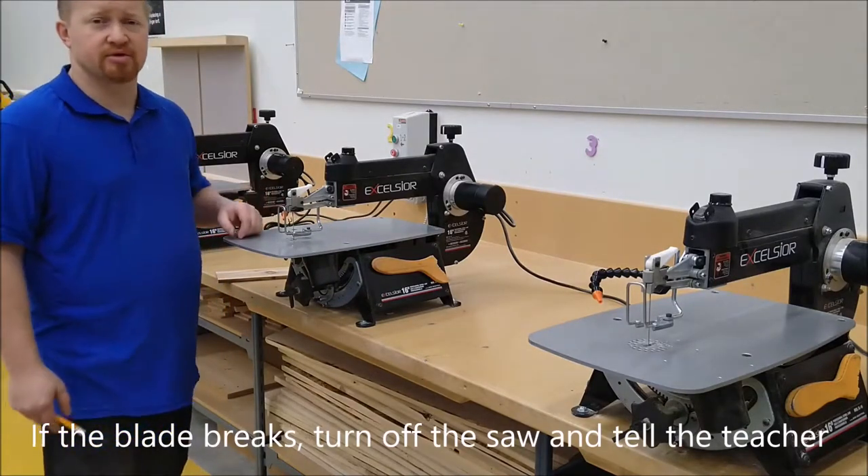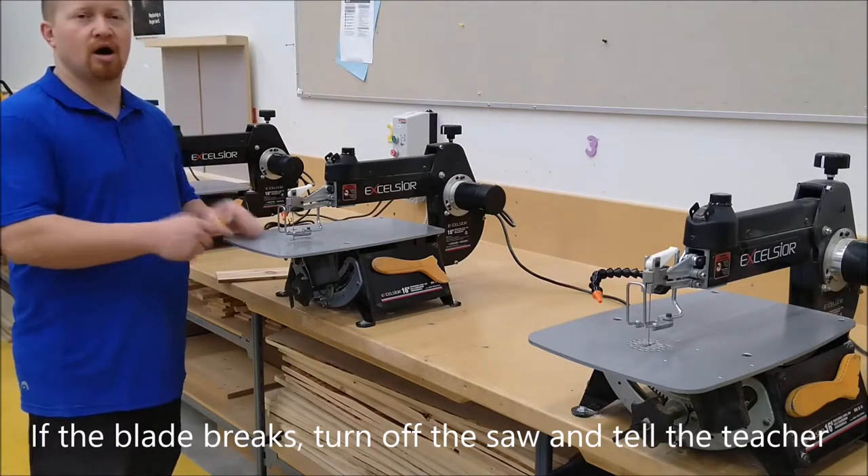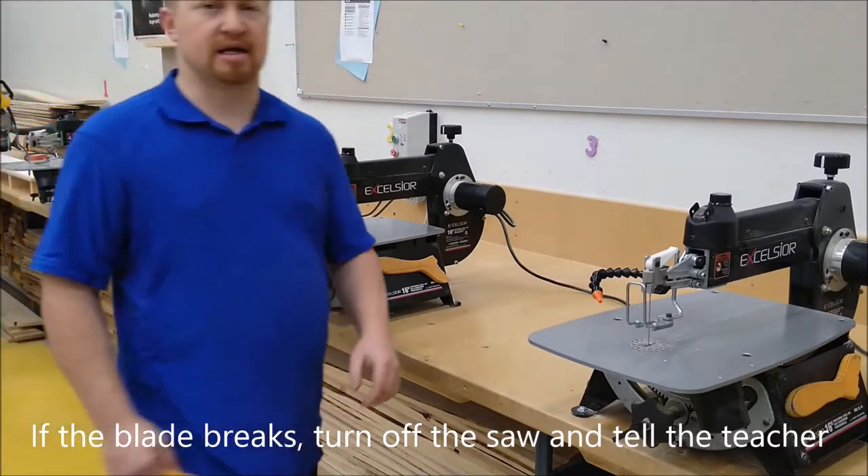If the blade breaks, turn it off and come see Mr. Burrows — I will fix this for you. Do not walk away from this machine and go to the next one.